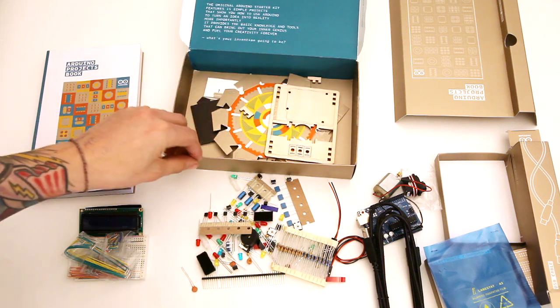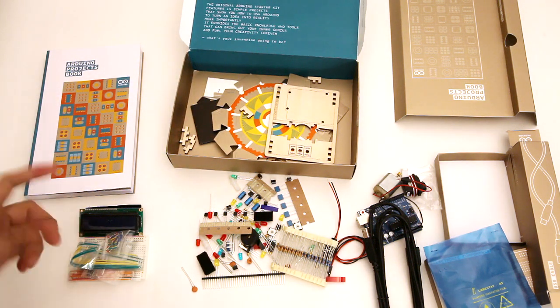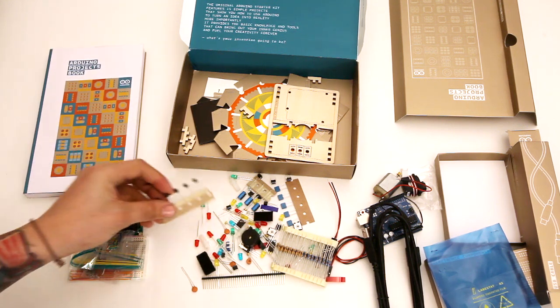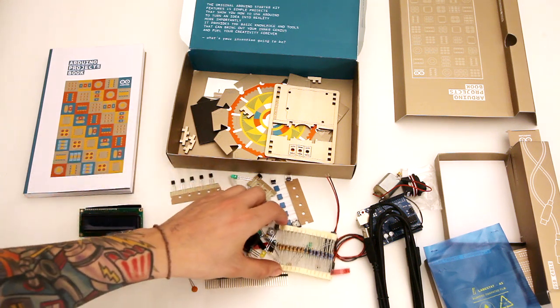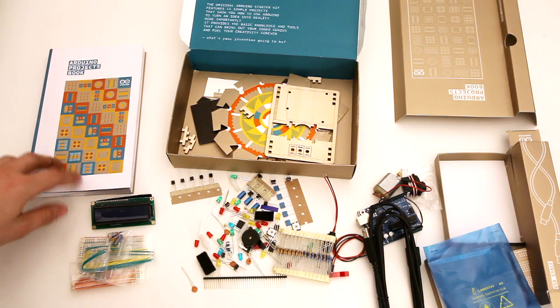So that's everything that's in the box. To me, it seems like you're going to have everything you need to complete the projects, which is really important. Because sometimes it's a pain when you realize you're missing an LED or you're missing the right resistor that you need for your project — jumper wires especially. So this looks like a pretty full kit.